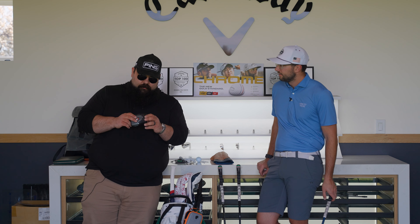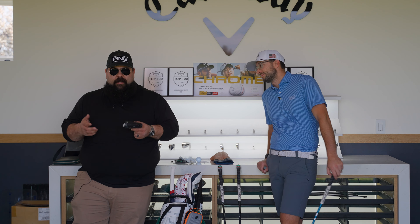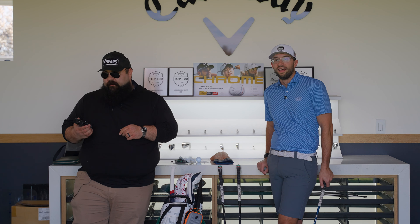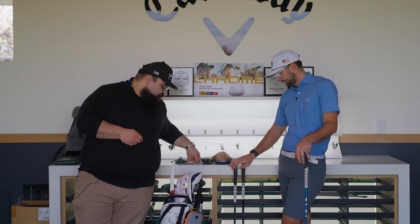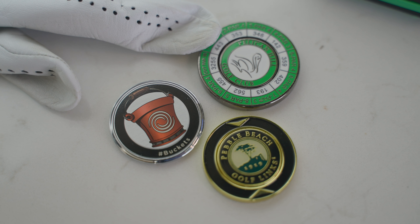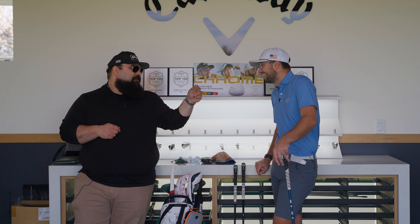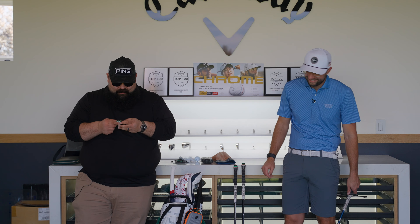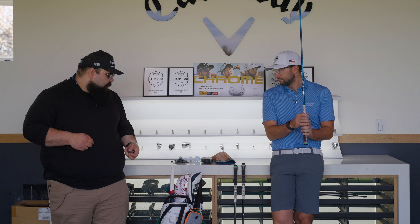I use a Bushnell Pro XE laser rangefinder — maybe two years old. I use them until they break and then get a new one. For ball markers I have a few cool ones: a Pelican Hill marker, a Pebble Beach marker, and a hashtag buckets marker — just cool memories from rounds played.